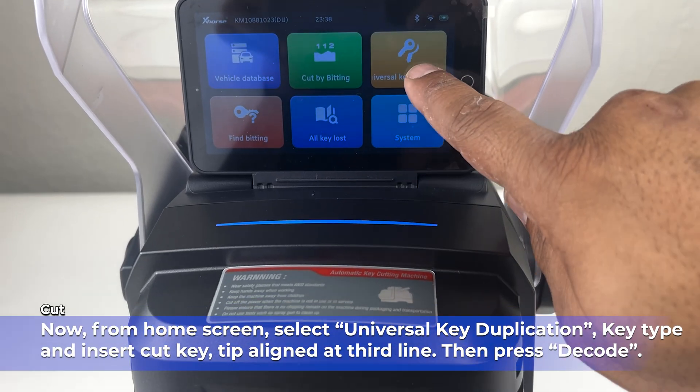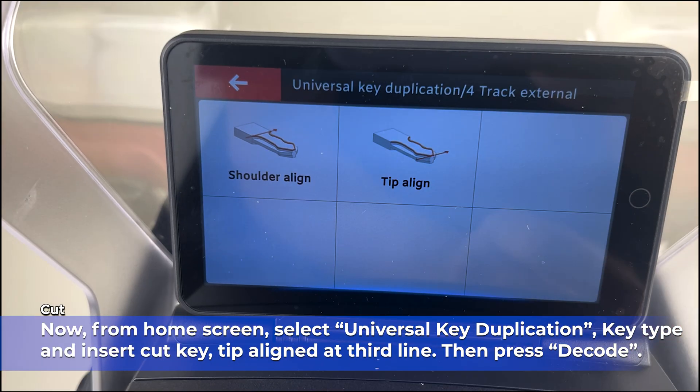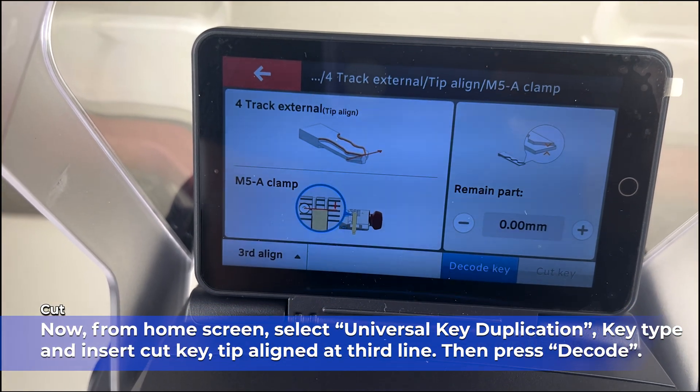Now we can move on to Key Duplication. From the home screen, select Universal Key Duplication, the key type, and insert the cut key with the tip aligned to the third line, then press Decode.